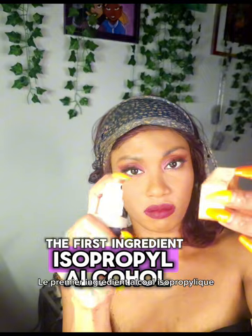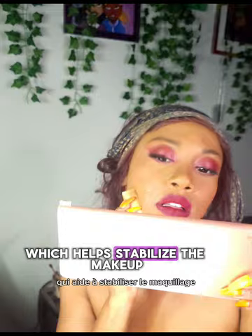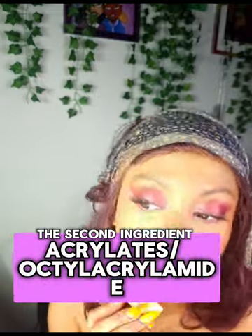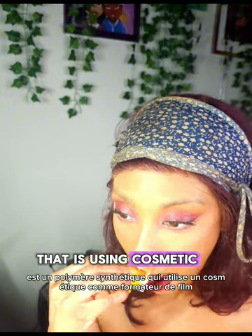The final step is using Kryolan Fixing Spray. The first ingredient, isopropyl alcohol — also known as rubbing alcohol — is used for its skin-tightening agents and viscosity, which helps stabilize the makeup. The second ingredient, acrylate copolymer (octylacrylamide), is a synthetic polymer used in cosmetics as a film former, creating a waterproof barrier on the skin.